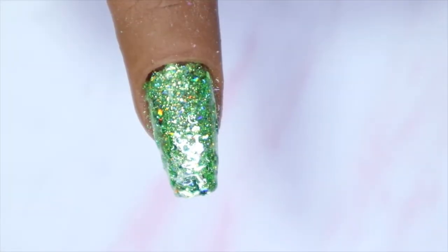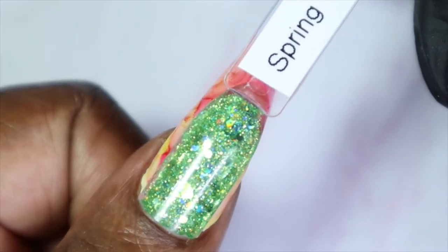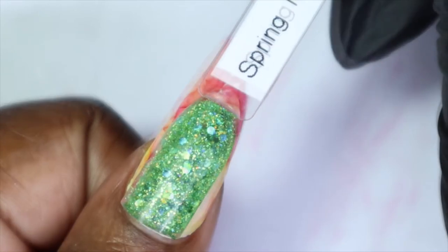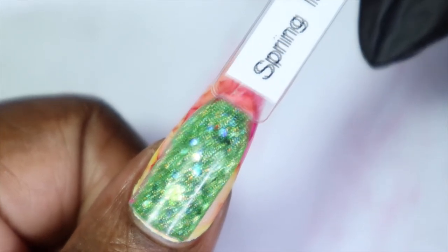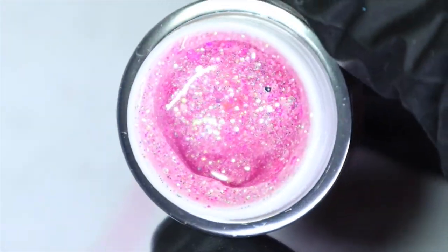Here we have Spring Meadows in three coats — it builds really nicely even with the chunky glitters in it. Usually chunky glitters can look bulky on the nail, but this actually doesn't, and once top coat is applied everything will smooth and even out. Here's what Spring Meadows looks like against my skin tone — such a stunning green for spring and summertime. You can tell how opaque it is because you can't see the design on my nails through the swatch stick.